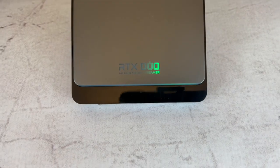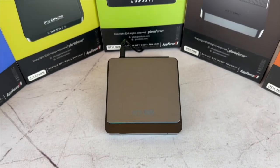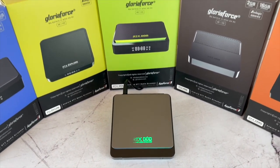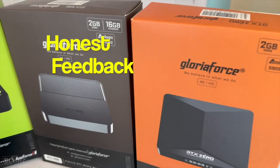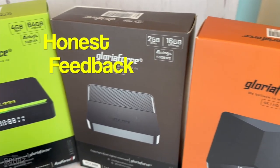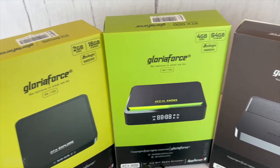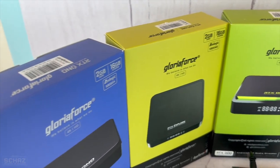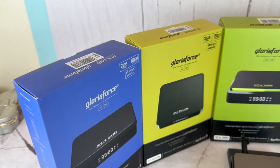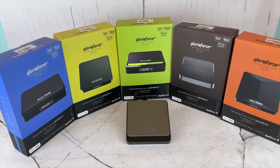Hey friends, this is Shaz and welcome back to the Ministry of Reviews. My video today is not really a review. It's a demonstration of one of the very powerful Android media streaming box brands in the market today called GloriaForce. I'm not getting paid to say nice things about this brand — I genuinely like it. I've actually replaced my old Mac TV box with one of the models from this brand. In this video, I will introduce you to the different models and later test one of them.